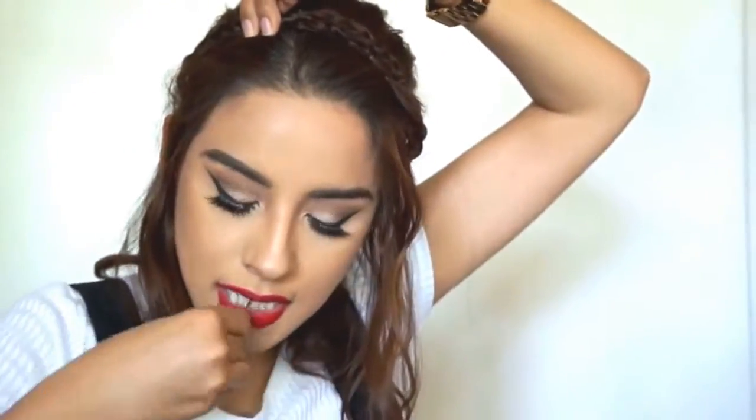Once you can't braid any longer, take that hair and pull it up. Now that I have this other braid finished, I'm going to take it and tuck these ends in underneath the other braid, making sure we hide them, and then just bobby pin that. Now that we have the braided headband pinned in, take down the rest of the hair, and just like that we have a braided headband.